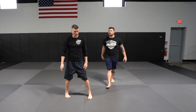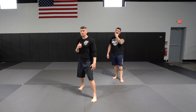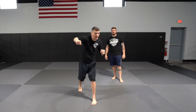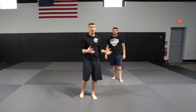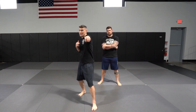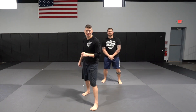The overhand right is a very powerful technique but takes longer to get to the target, which is why I like to set it up first. If you just throw it cold, there's a lot of telegraph involved. I've seen guys close their eyes, throw an overhand right, and knock someone out — but against a high-level striker, they'll see it coming. I like to set it up with a jab before throwing the overhand right.